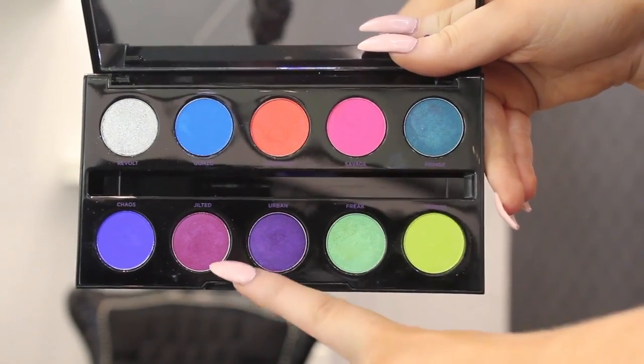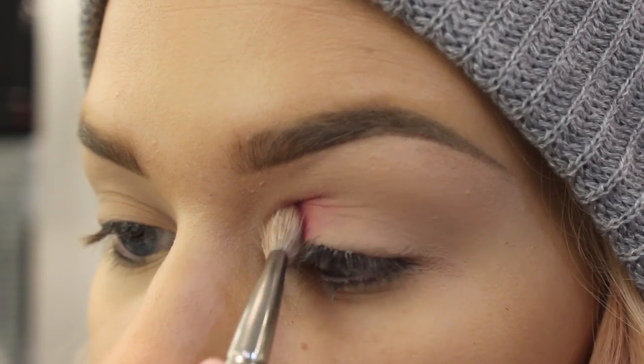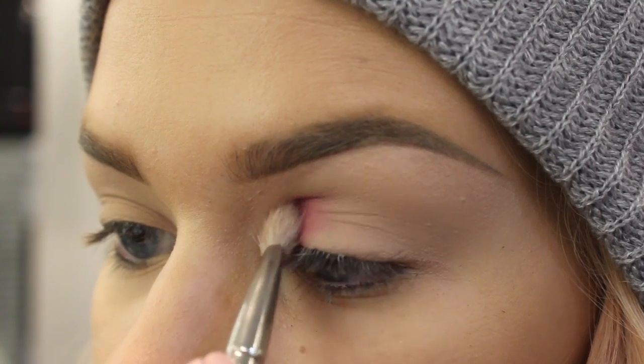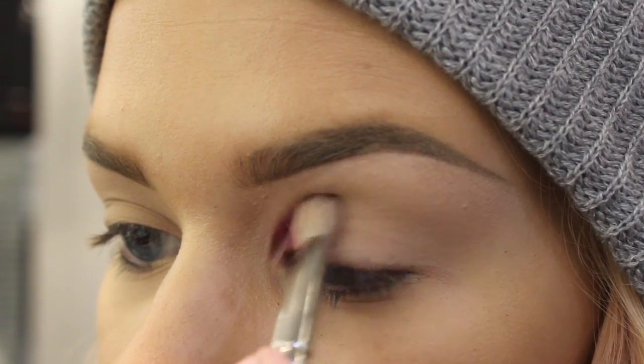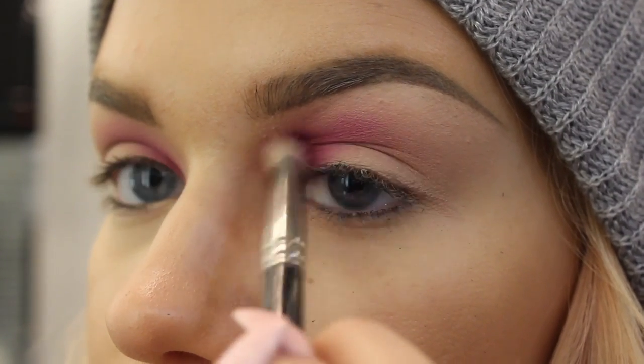I'm just gonna start by applying jilted into the inner corner. I'm just taking that on a bit of a fluffy brush and just kind of blending it into the inner corner and a little bit into the crease. I'm just blending that out a little bit with my fluffy brush here.